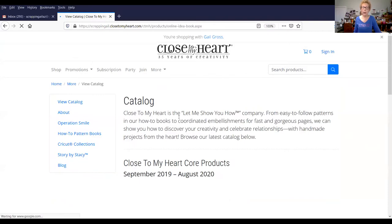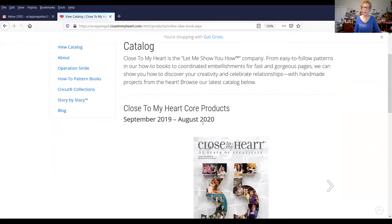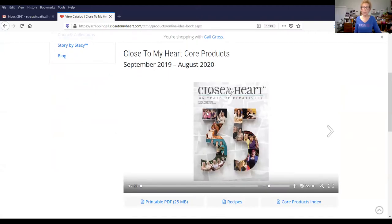That will bring up this page. We have two catalogs active at all times. This is the Core Catalog, which has been going since September. It contains all of the basics: inks, cardstocks, tools, embellishments, and specialty programs that run year-round.